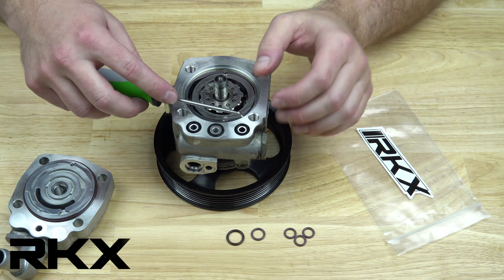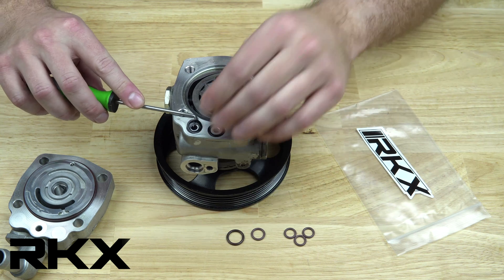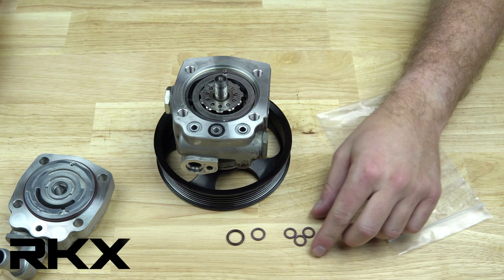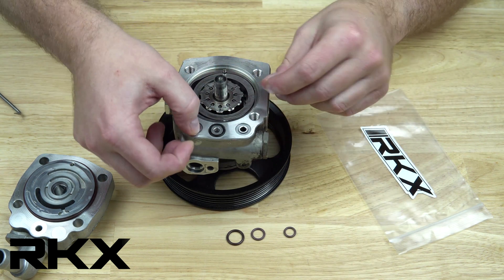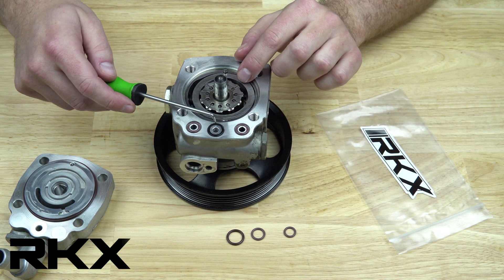Next, replace the 3 inner seals. The 2 outermost ports use the smallest seals in the kit. The center port uses the second smallest seal.